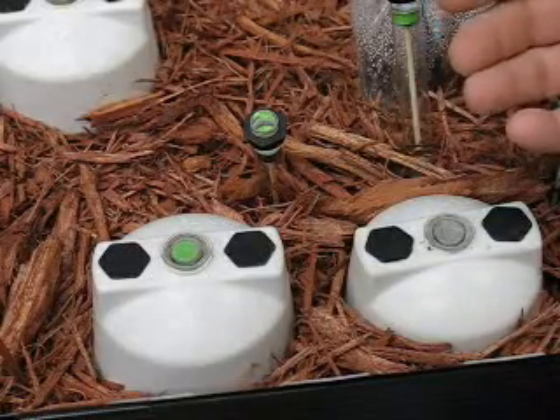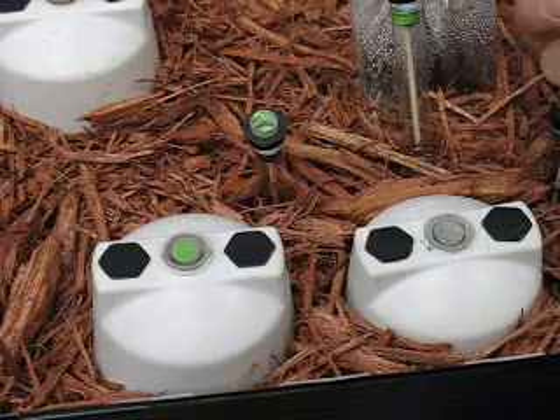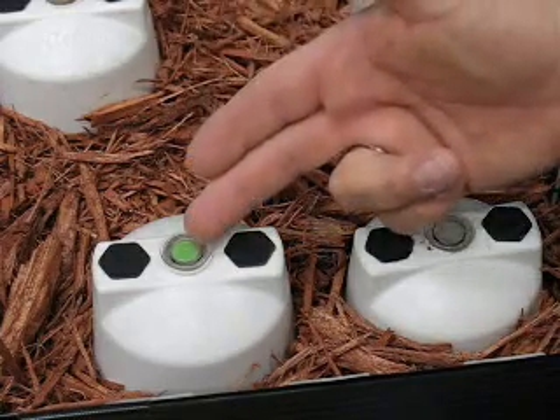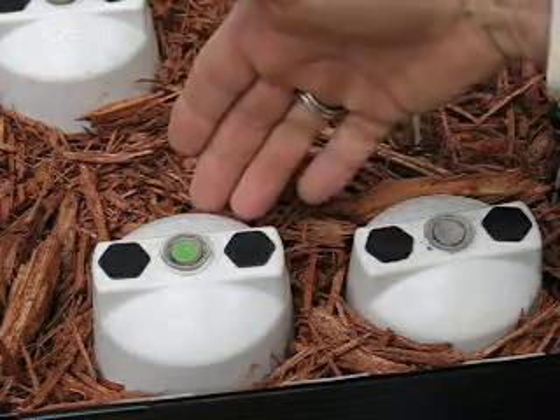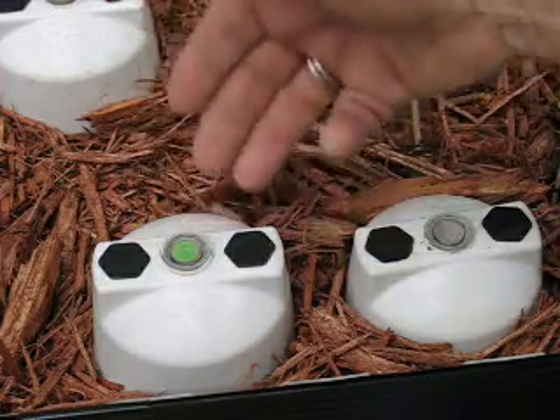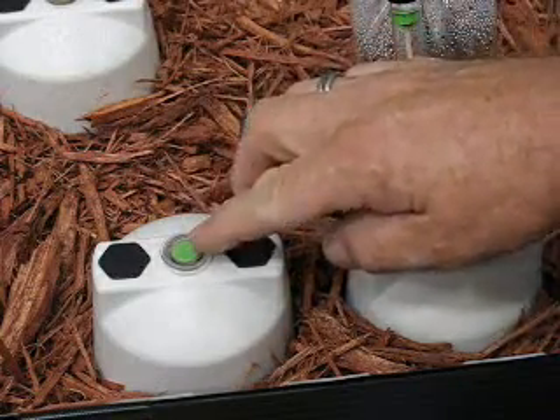This is two bait stations in one of our test tubs here at my display at Purdue University. The green eye, how it would look in the mulch around a house. You can bury it a little bit higher if you'd like, or you can raise it higher. The green eye, ready to go.